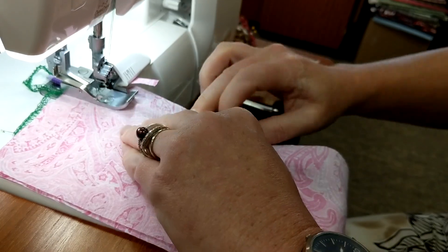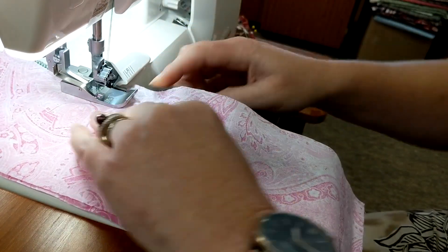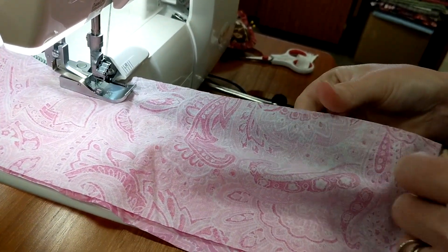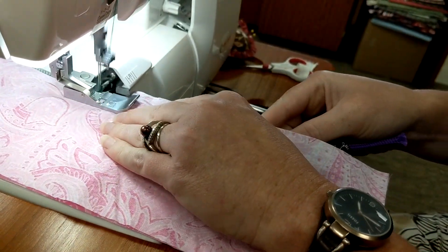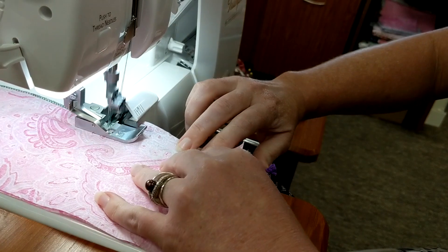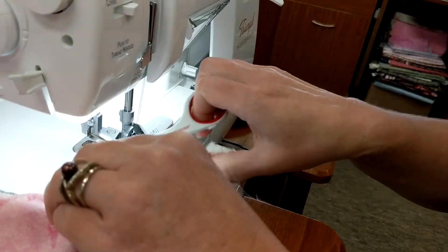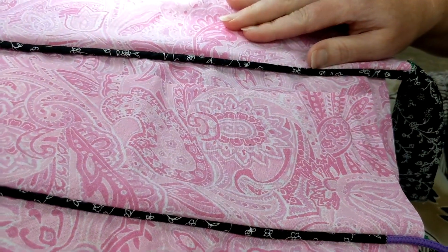Make sure you grab your piping and pull it tight just like before. As you can see, we can do it all in one step, and to me that saves you a lot of time. Readjusting is probably the most important step. When you open that up — look at that — same as before, just in one step. Pretty cool, huh?